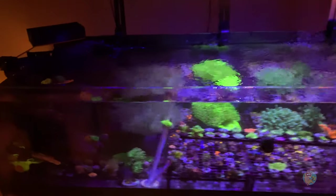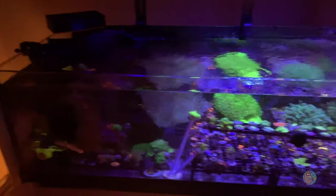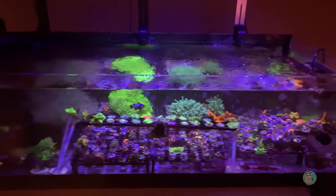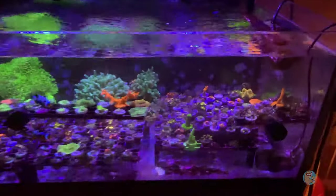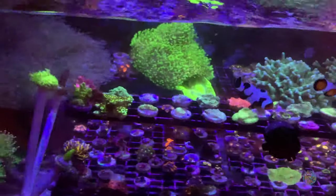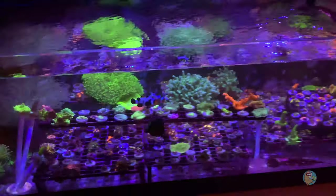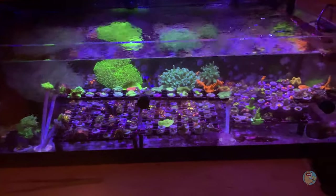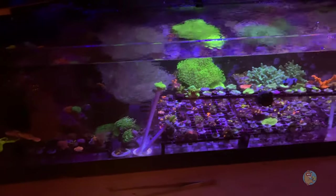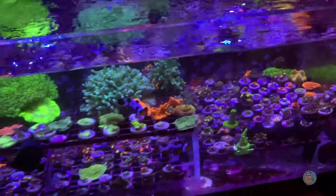Here is the Fragmire and we're going to go through all the equipment and tally that up to see how much it actually costs to run a tank about this size. I'm probably not going to focus a lot on the livestock because there is a ton of it. I'll do the fish, and other than that we'll do equipment only, because I don't even know where to start with frags. There is some common stuff and some high-end stuff in here, so we'll just stick with the equipment for now.